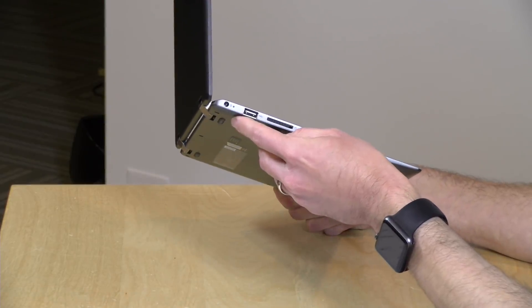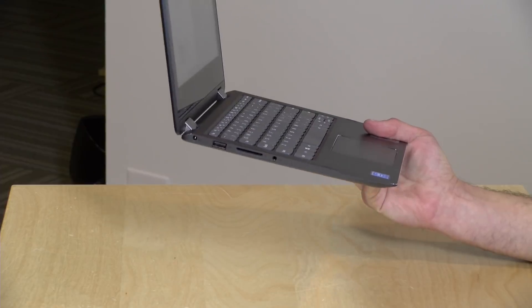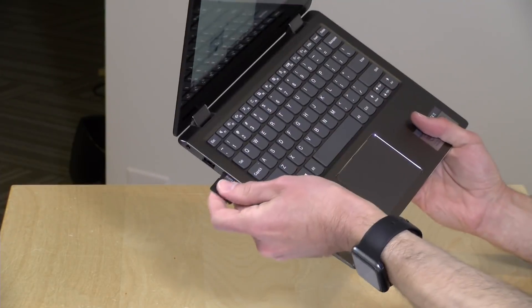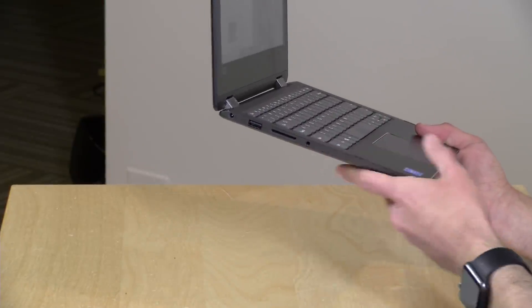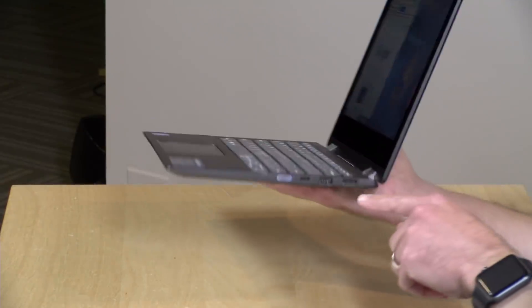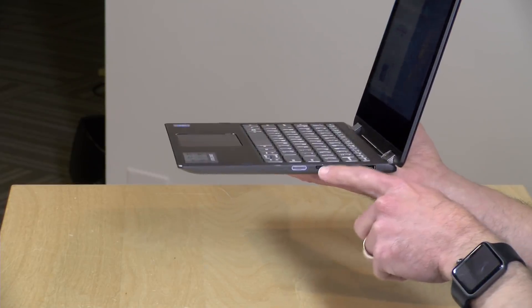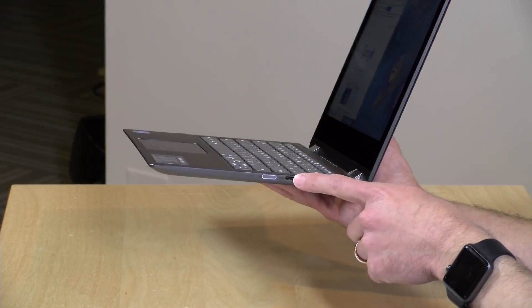Over here you've got your power adapter port, a USB 2.0 slot, and an SD card slot — so you can augment storage or download from cameras. Note how far the card sticks out, so you won't be walking around with it inserted. There's also a headphone/microphone combo jack. On the other side, there's an HDMI output that will go out to 4K, a USB 3.0 slot, and a USB-C port — but this is not full-service USB-C. It is data only; I was not able to charge with it and it will not drive a display, which was disappointing. It will only connect USB-C data devices.